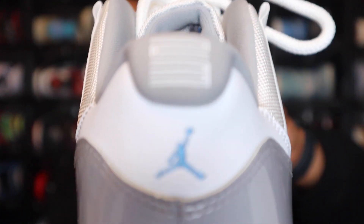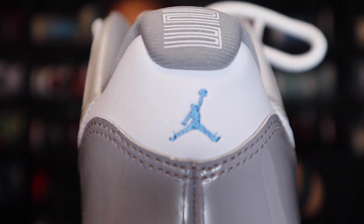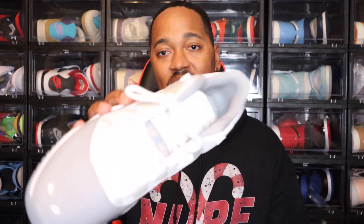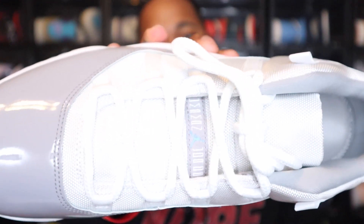Going to the back of the shoe — on the ankle you do have the 23 for Jordan's number. Then you have that University Blue Jordan Jumpman on the back of the shoe as well. Moving to the laces, these do come with the white nylon laces, and I believe these are the only color laces that come with this shoe. White looks good in these.